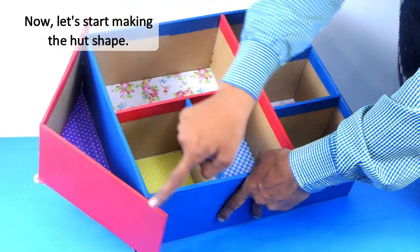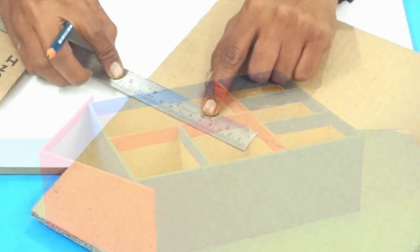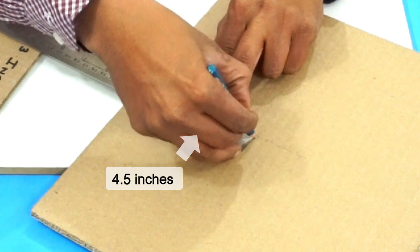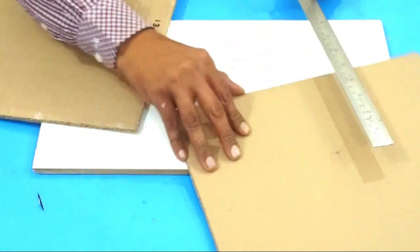Now we will make the hut shape at the top of this organizer. For that, take a piece of cardboard and measure 4.5 inches as shown, draw a triangle-like shape, and cut it.